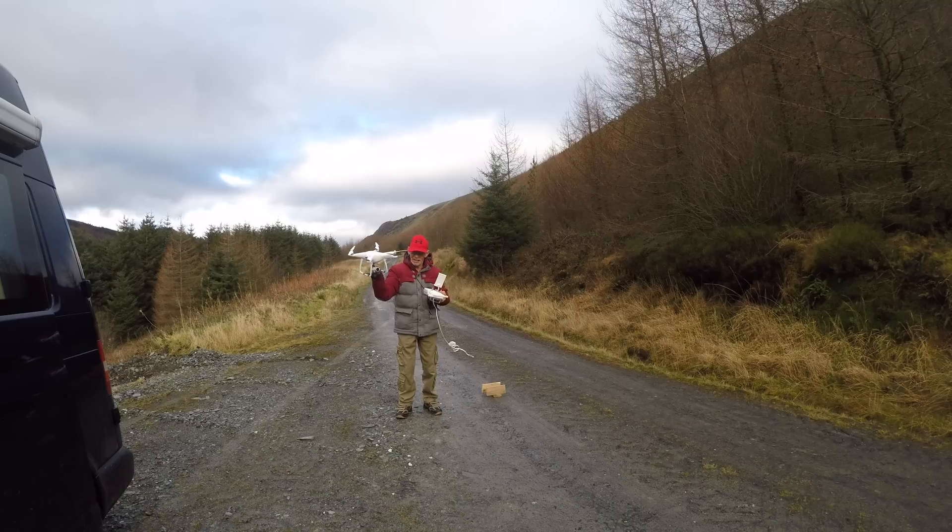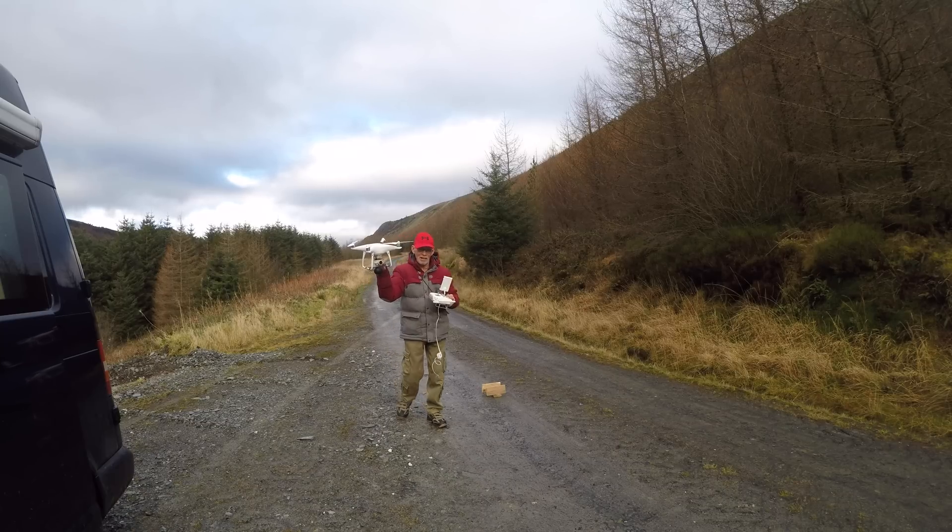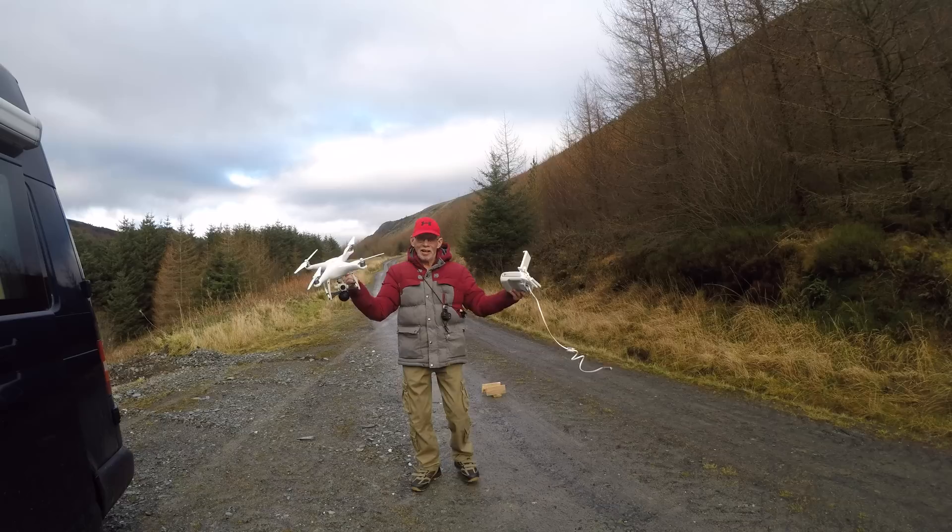I'm pretty pleased with that. Now doing a grab landing is never a safe thing, especially with the propellers going like mad, so you've got to be very careful if you do that. I'm happy with that.